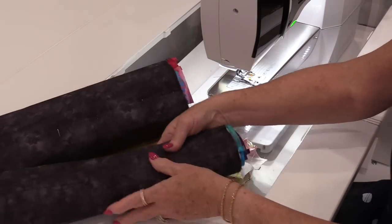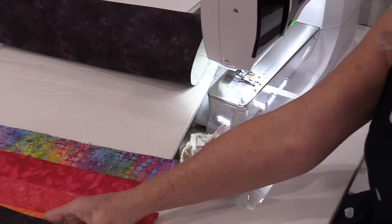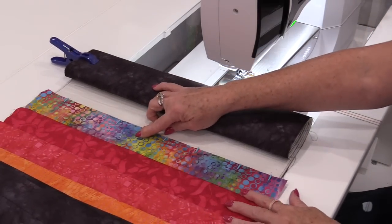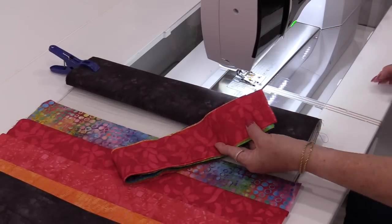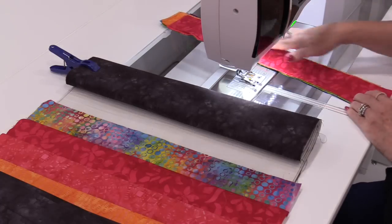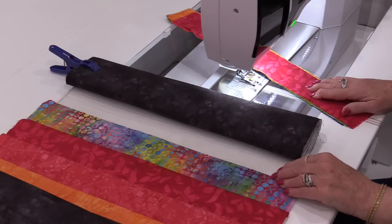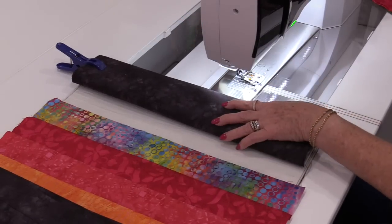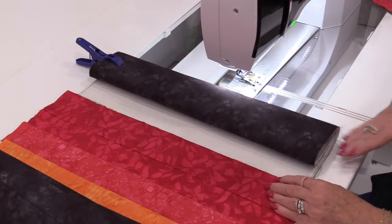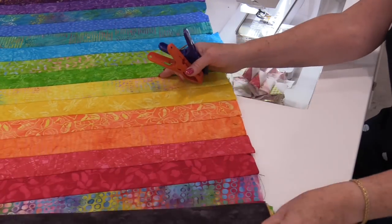I'm going to roll this side up and start working on the second side — just clothespin this out of the way. This was the very first piece I started. Get my second pile and start all over. Now I'm doing a rainbow color, but you can do it any way you want and use any colors you want. This would look beautiful in black and whites, or blue and golds — I don't think there's a color this would not look good in. Match up the pieces and stitch the other side. I did buy these clamps at the dollar store and they really do help keep everything out of the way.